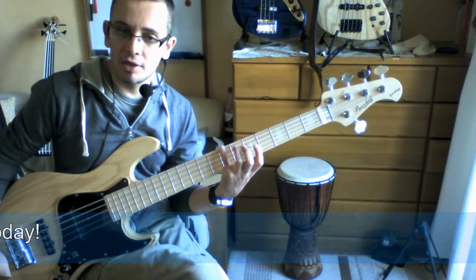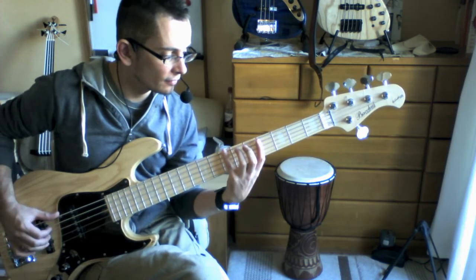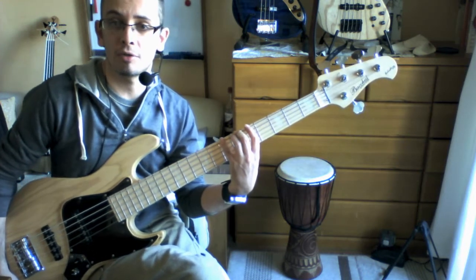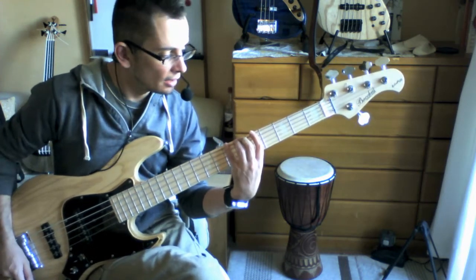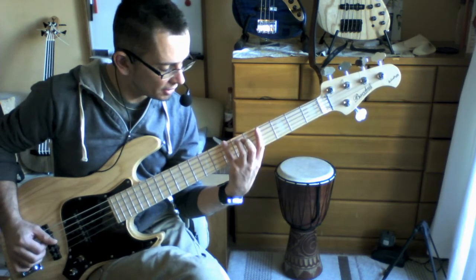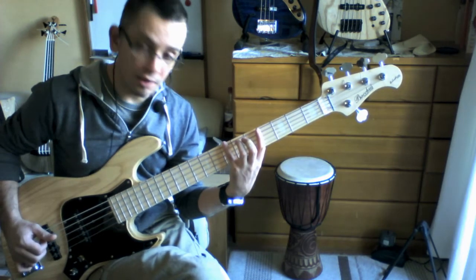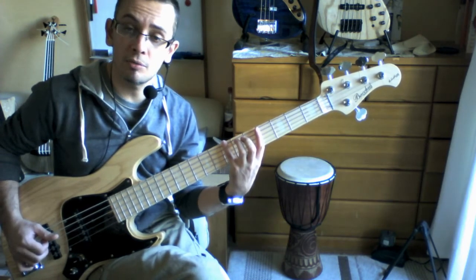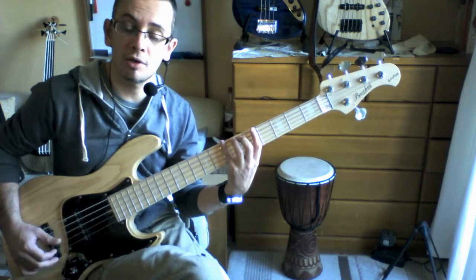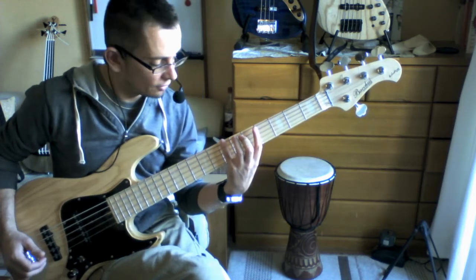Essentially you're getting a 9th chord here. It has no major or minor properties — there's no 3rd in there. That's kind of nice because it could work in a situation where you need to play a major chord, as well as where you need to play a minor chord. So that's kind of handy.